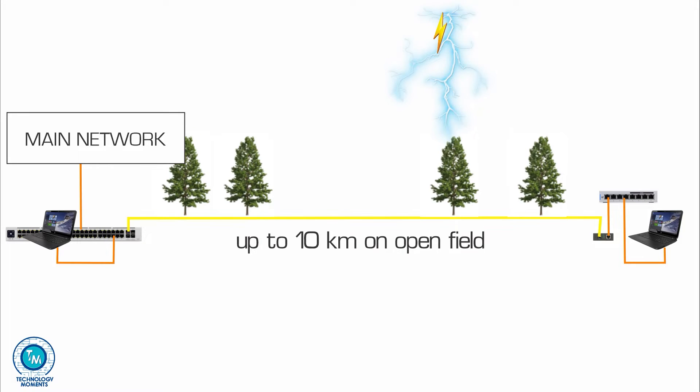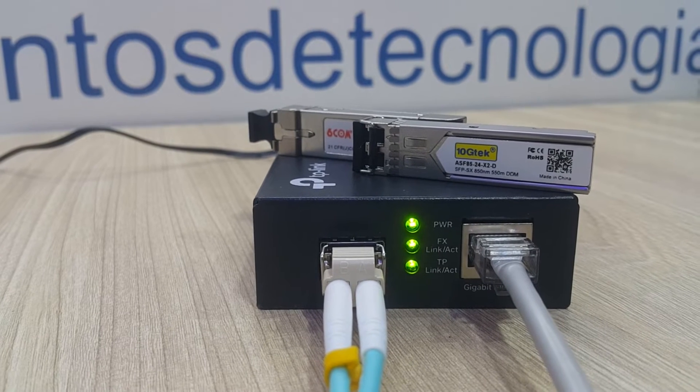Remember that fiber optic connections can also provide you with an additional electromagnetic discharge protection, as there are no copper conductors inside.